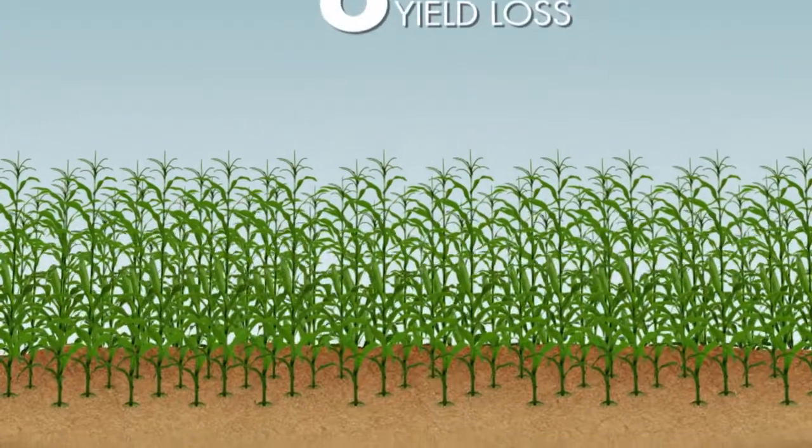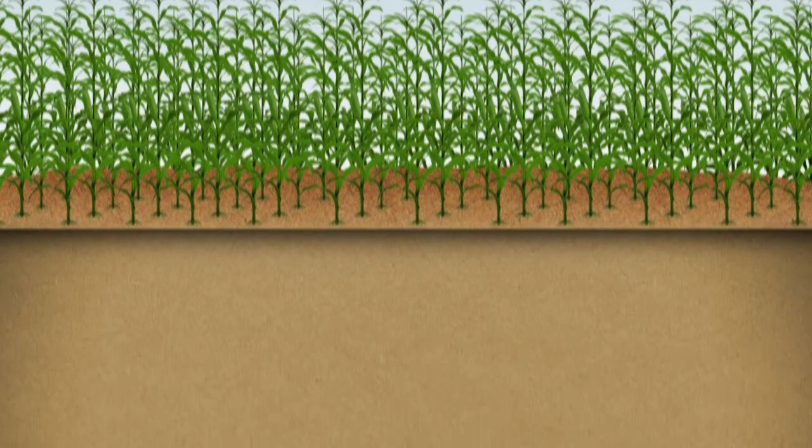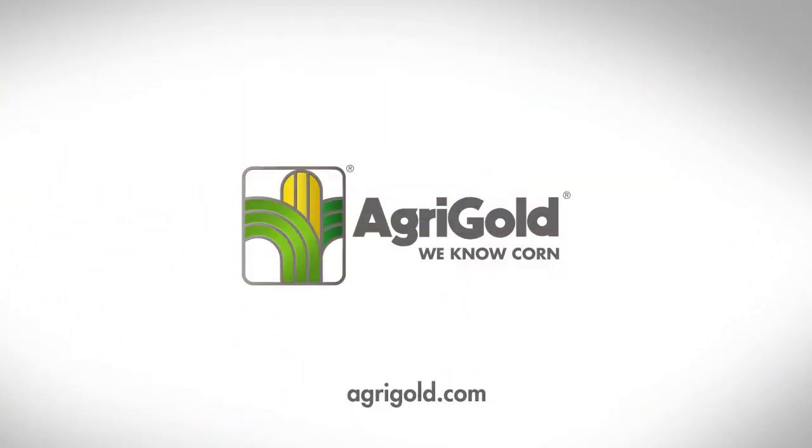Following these steps will help you minimize your harvest loss and maximize your yields, year after year. To read the full article or to explore our industry-leading agronomic library, visit agrigold.com and learn first-hand why we know corn.